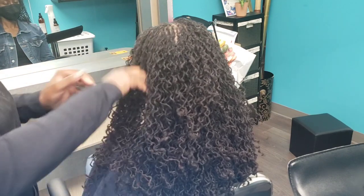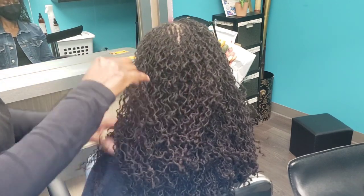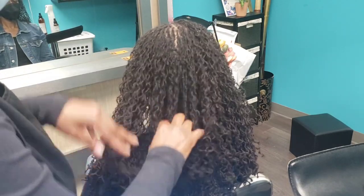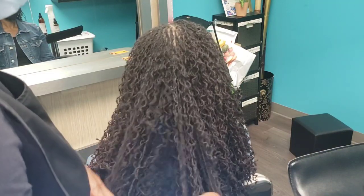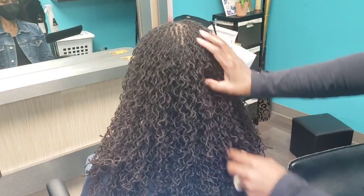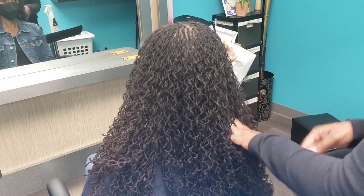I've also heard that the type of tool makes a difference in the appearance of your locks. I don't think the tool determines how the lock turns out — it's the technique and the right tension being used. With proper technique and tension, you should have no problems. Another myth: the tighter the retightening, the neater it will be. No — you do not need it to be tight for it to be neat. You can achieve neatness without too much tension on the scalp.